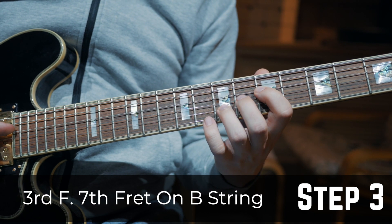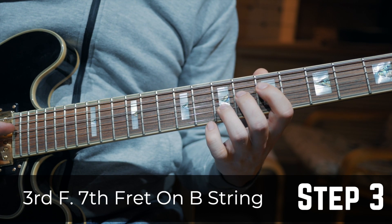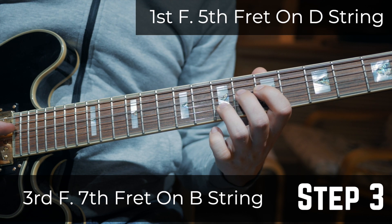Step 3: Put your third finger on the B string on the 7th fret and your first finger on the 5th fret on the D string.